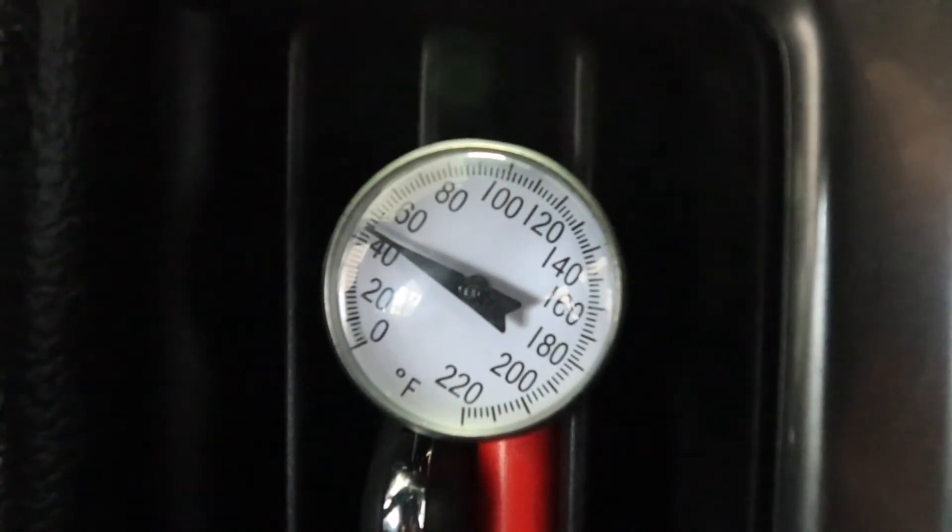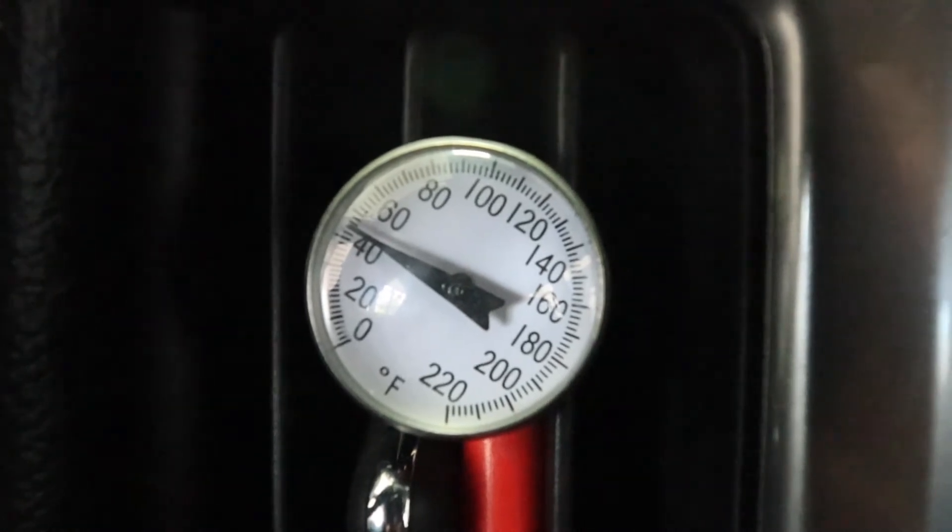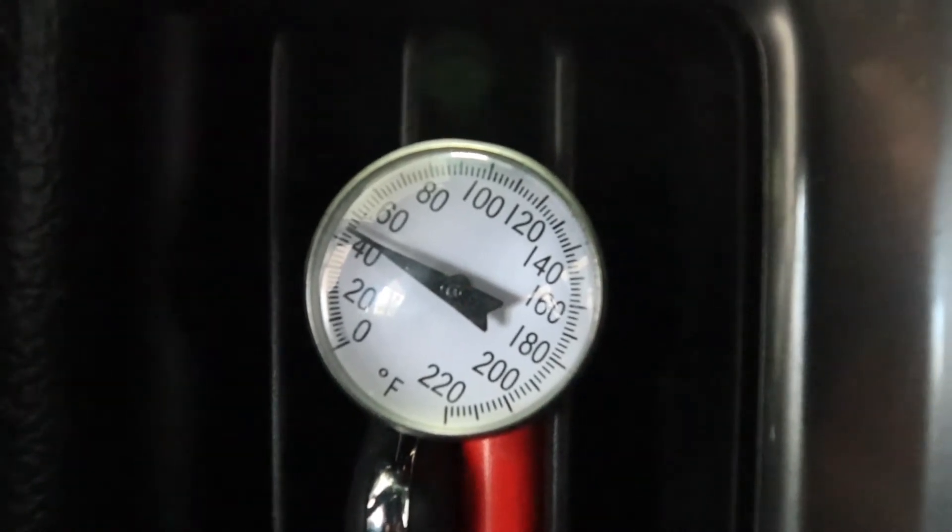After running for a couple of minutes just at idle, it looks like we're getting close to about 45 degrees. It's a little bit hard to see on the gauge because there's a glare, but we're getting down to about 42 or 43 degrees Fahrenheit. And that's a good temperature — most outlet temperatures on a vehicle should be between maybe 35 degrees and 45 degrees Fahrenheit.